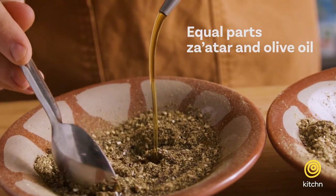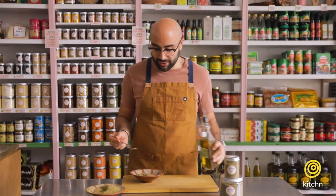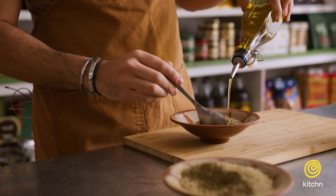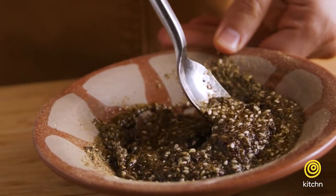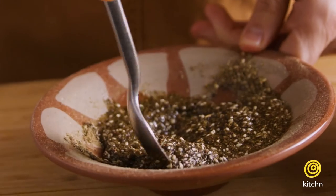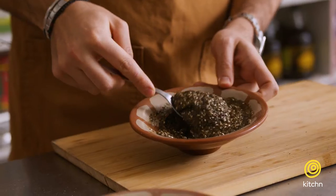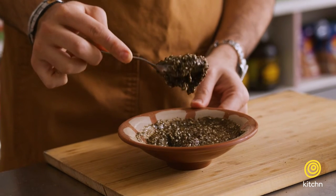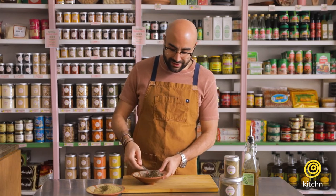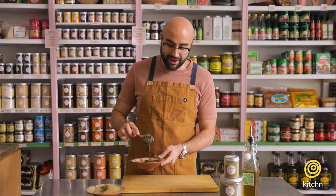All you're doing is mixing za'atar with olive oil. Every grandmother will say it differently — some want it loose, some like it thick, some use canola oil. My grandmother only used olive oil, so that's what we're doing. The za'atar absorbs the olive oil and becomes a paste-like consistency. You can add as much or as little olive oil as you want, and add more as you go. This is the base to so many different dishes in Lebanon.